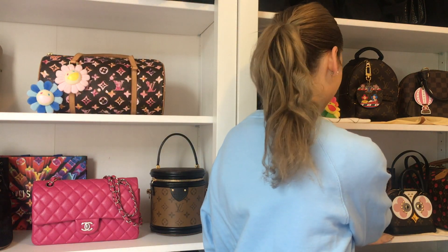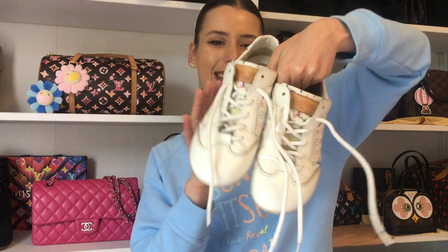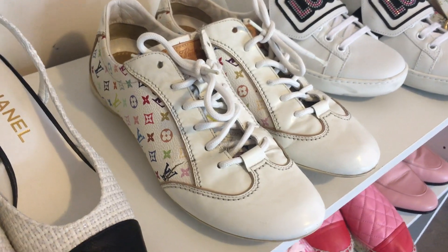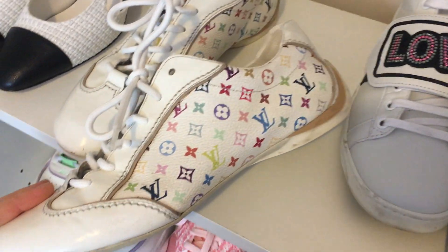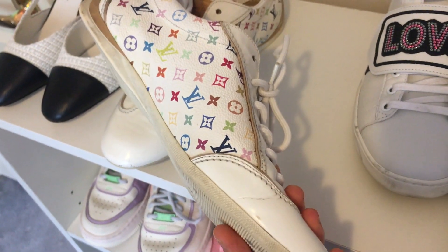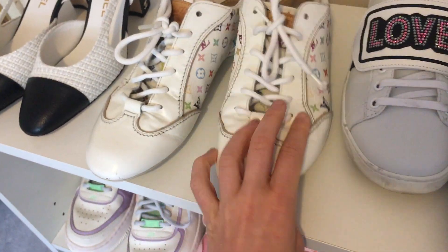First, I'm going to show you the first item. I won this particular item on eBay for a bargain price — these are multicolor sneakers. I haven't actually bought Louis Vuitton shoes before, but when I saw these on eBay I placed a bid because the starting bid was like $50 US. I won the auction for $50 US, and then the shipping was $30, so they came to about $80 Australian in total, which is pretty good for designer sneakers.